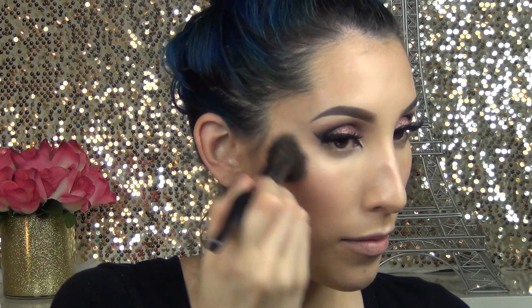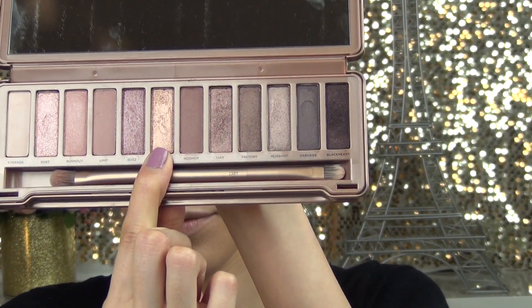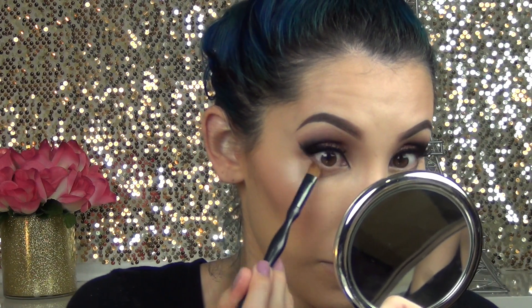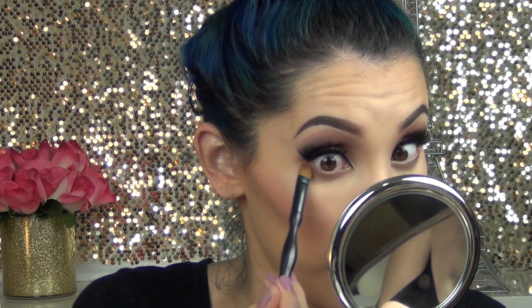To finish off my eye look, I'm going to use the color Trick from my palette and just dust it on the lower lash line. You really want to go back and forth with your brush to soften it and also blow it out a little bit.